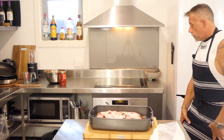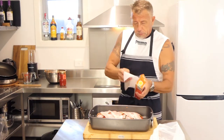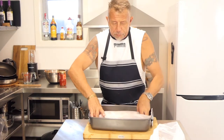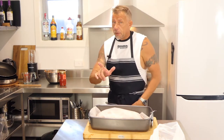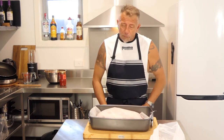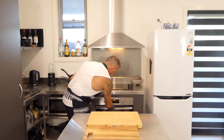Preheated the oven to 180. We're going to put it in for half an hour. What we're going to do is put a little bit of baking paper over the top - keep that heat in, let it cook in its own juices for half an hour. Then we pull it out, take that off, and whack it in a bit higher for about 20 to 25 minutes, and then she's ready to rock and roll. We've been cooking for 55 minutes altogether. Let's take her out.